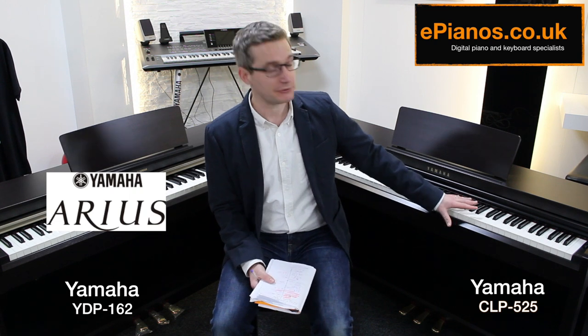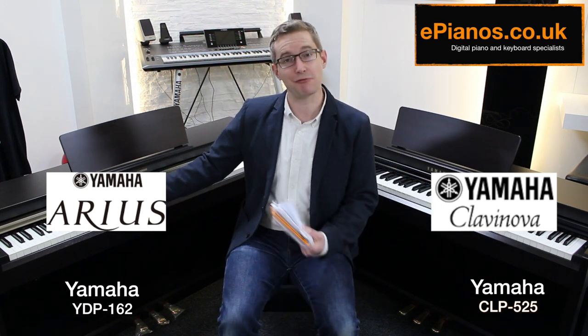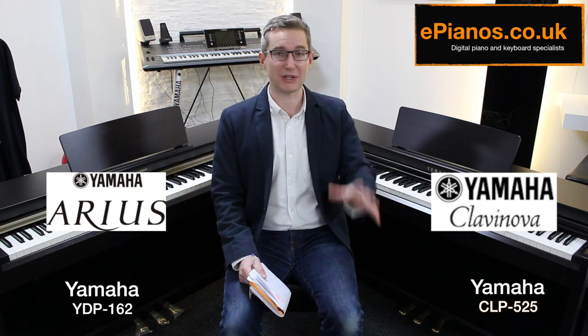The first thing to say about these two pianos is that they're actually in a different product class. The YDP-162 is in the Arius class, the CLP-525 is in the Clavinova class. The Arius class is generally regarded as beginners' and student pianos, while Clavinova is a long-established premium brand — the type found in schools, colleges, and universities. It's the kind of piano teachers would encourage you to practice your exams on, because of the way the keys feel.